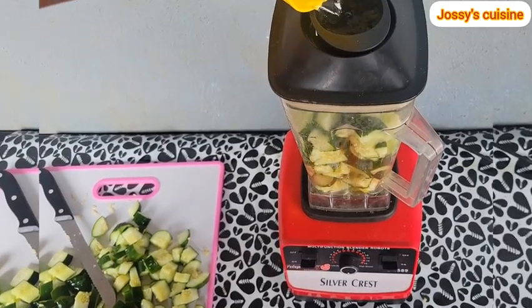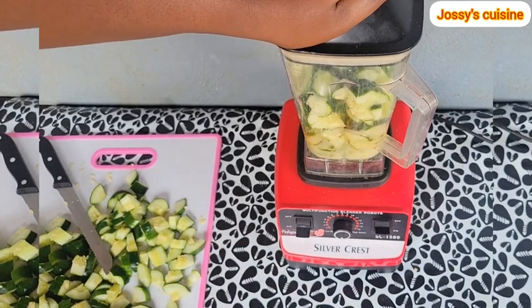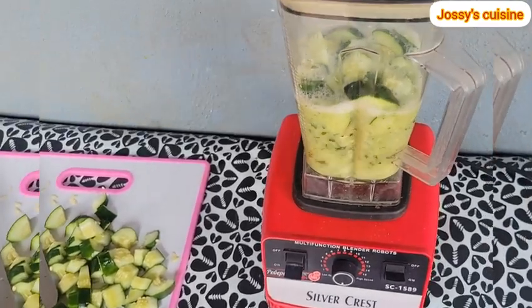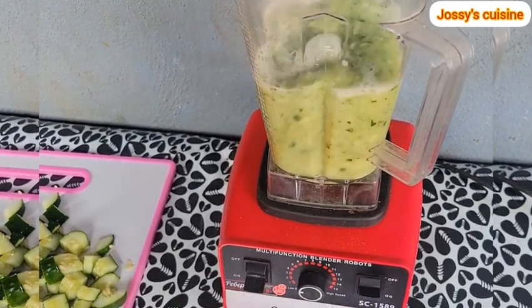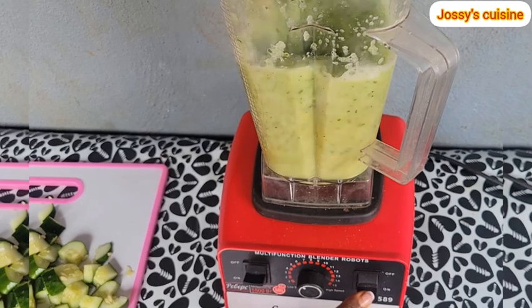Once we are done dicing the cucumbers, we transfer them into the blender and then add in just a little water to help blend. If your blender can blend without water, that is fine — just go ahead. We blend until we get a very smooth paste. It's so easy to blend cucumbers since they are soft and full of water.